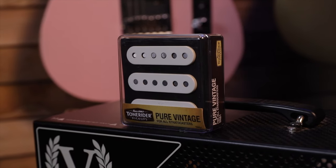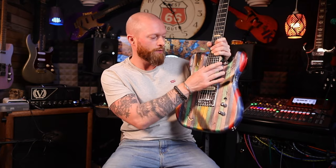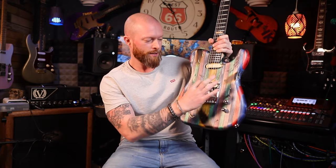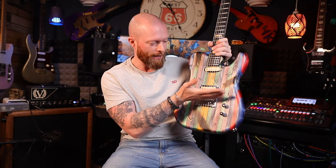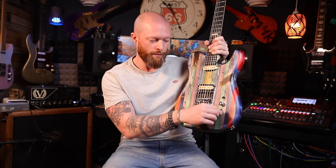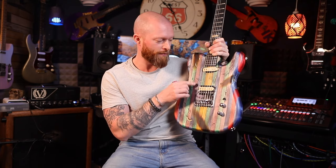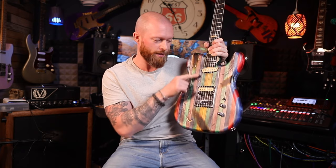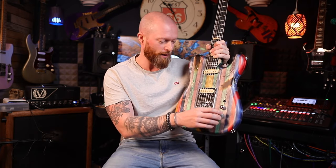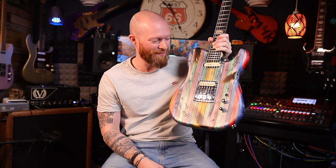This is the Tone Rider Pure Vintage Strat set — I cannot believe how good these pickups sound. I wanted it to look like a single coil and a humbucker, so these are two single coils at the bridge and middle back to back. The wiring has a tone and volume but also a concentric pot which blends in the middle pickup in series, so you've got a five-way switch like a normal Strat but also, if you turn that all the way around, you can have the bridge and middle as a humbucker.